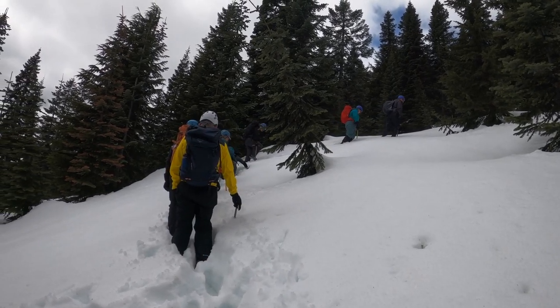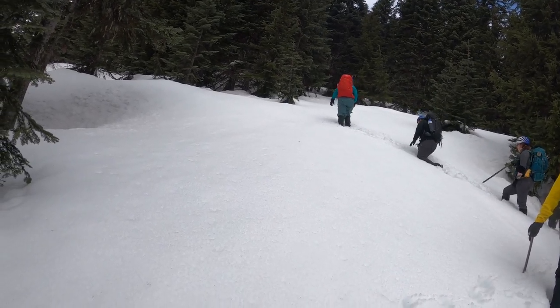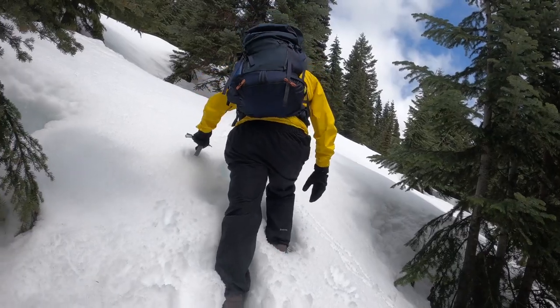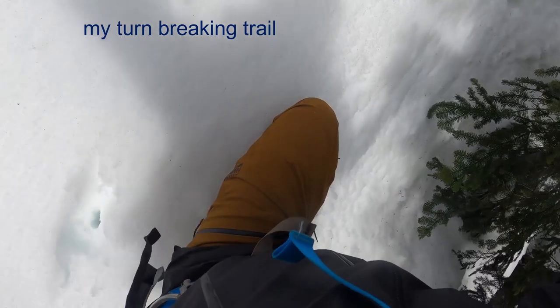Progressing over to traversing across steep snow slopes. Here we have some great examples through the trees. We're trying to use proper ice axe techniques, keeping ourselves self-belayed, and taking turns breaking trail, which is actually very helpful with deep, consolidated snow like we have here.